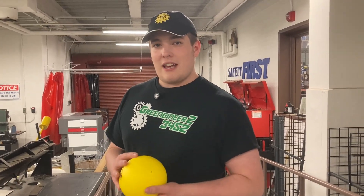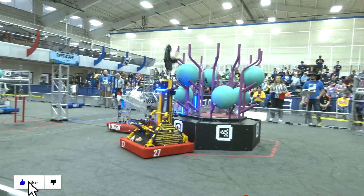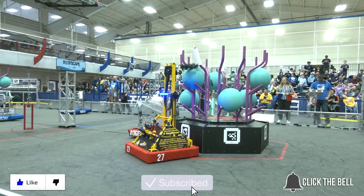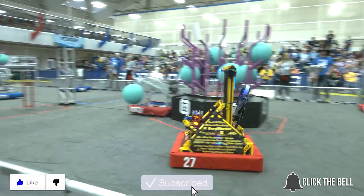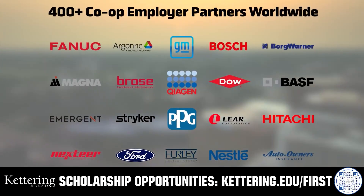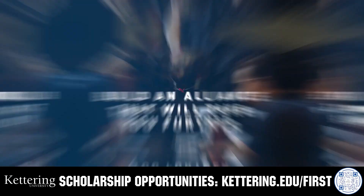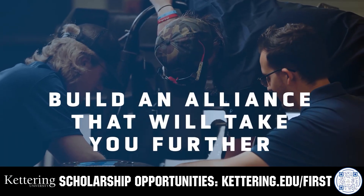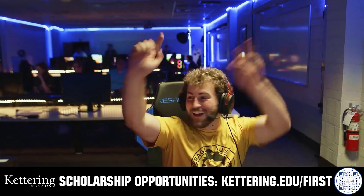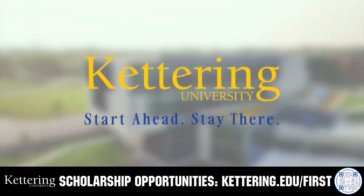Anyways, thank you for joining us for our recap. We hope you have a great season. Thank you.